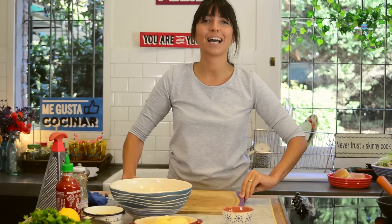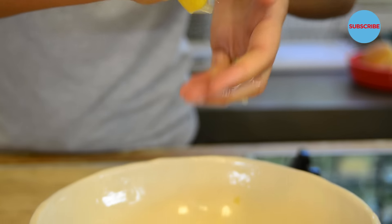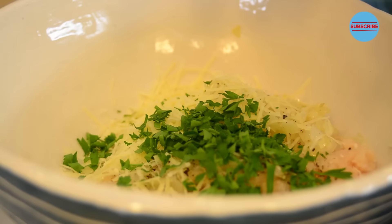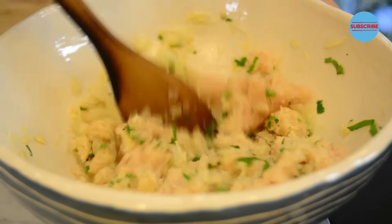I will turn my board to the other side and cut half a lemon and add its lemon juice. Let's also add some chopped parsley. And my final touch — I will add some sweet chili sauce to the mixture. Mix the mixture.